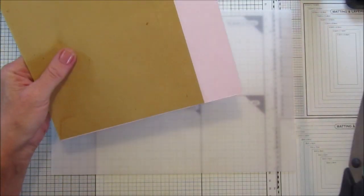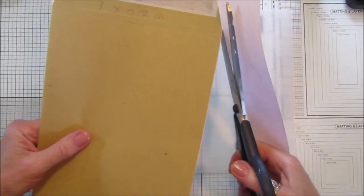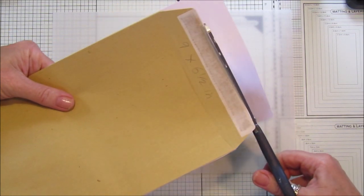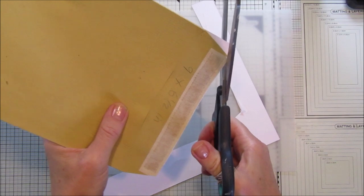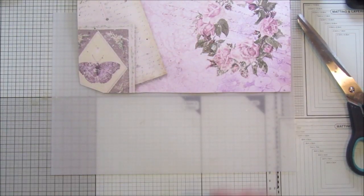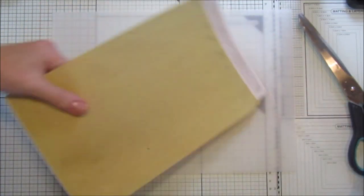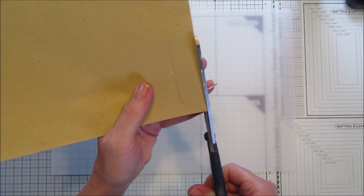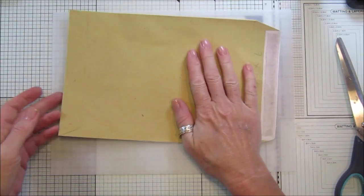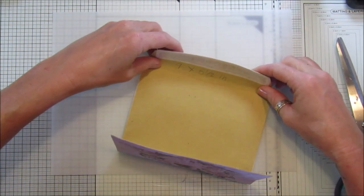I'm going to pop this on here like that, stick it down. I find it easier to stick these down and then cut around them rather than try to cut it to the right size first. Just squash it down and cut it out. These are a really nice addition to your journals. I've got so much scrap paper I really need to start using it up - I might have to do a tutorial on using up scrap paper.